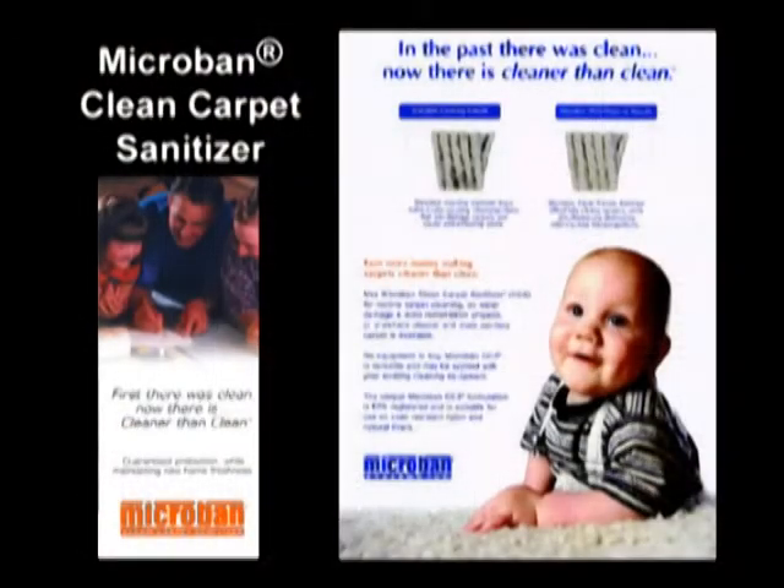Microban Clean Carpet Sanitizer. This is the only product that is EPA registered to clean and sanitize carpet. Nobody else makes a product with that claim. Any product that makes a claim of sanitizing has to be registered with the Environmental Protection Agency — and this one is. There are some real nice brochures that go with it. So when you're cleaning, you're also sanitizing. It's a cleaner and a sanitizer. You don't put that into your regular solution tank — you put it into a base unit or a portable machine to use that way.